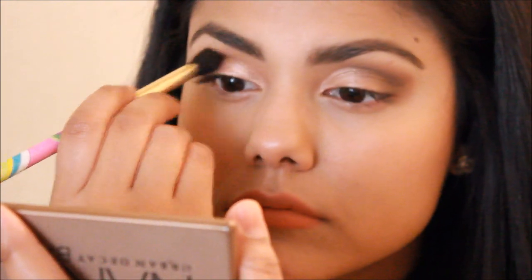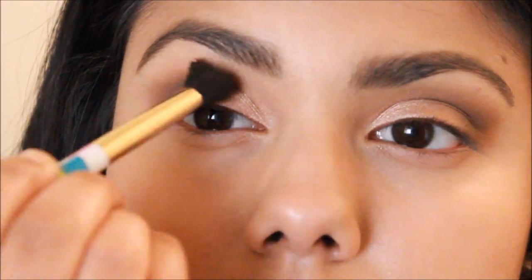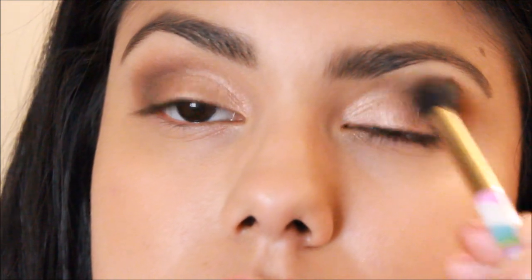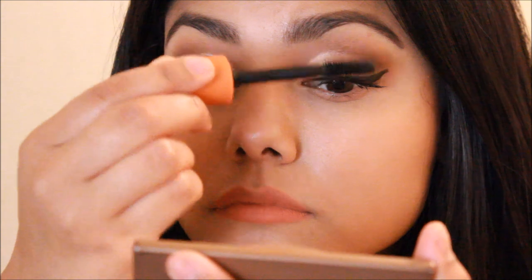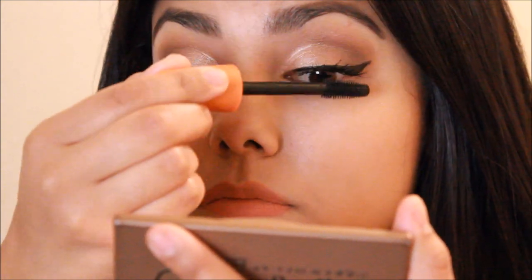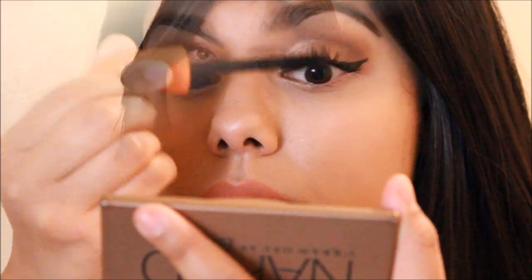And yeah, I'm just going to blend out the whole look. After that, I'm going to be applying some mascara to finish off the whole look. And if you guys want to see how I do my eyelashes every day, I'll be linking my video down below. So after that's done, here is the final look.